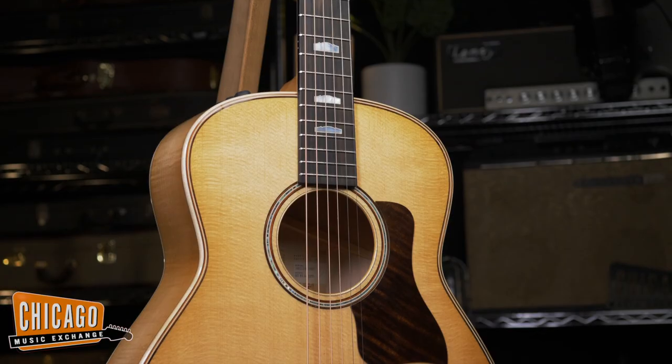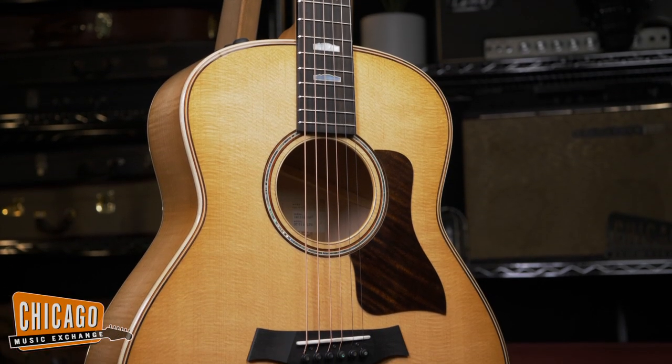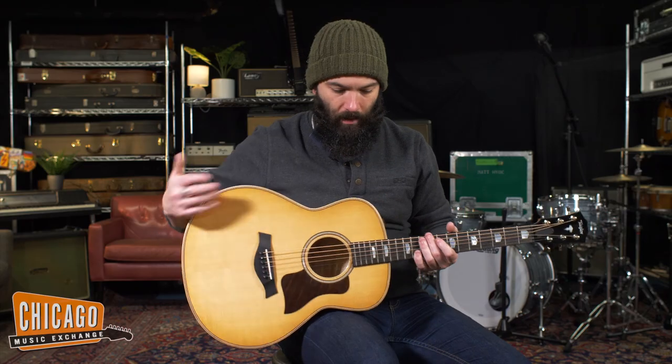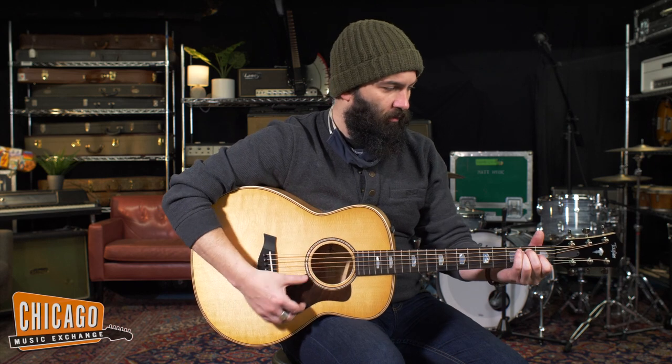These also feature their new C bracing pattern, which is kind of like a cantilevered bracing pattern that allows the top to really utilize just the right amount of bass mixed in with the right amount of mids and treble. So it moves the body very, very efficiently, which yields a nice, punchy, robust sound.